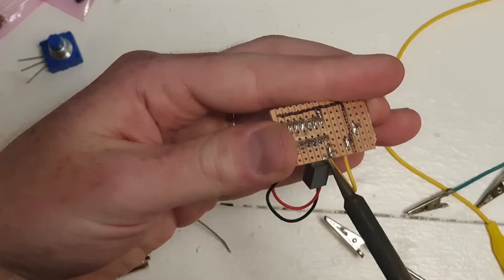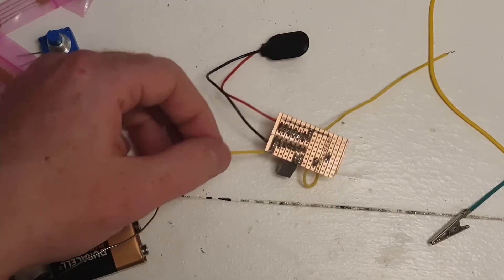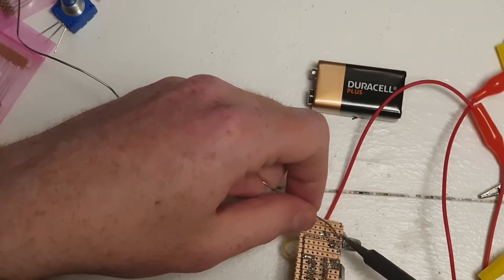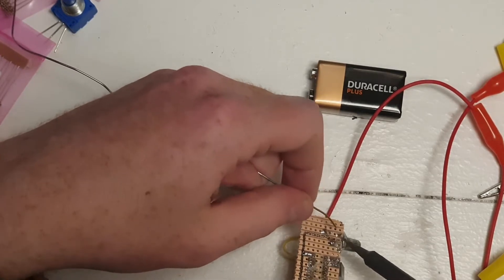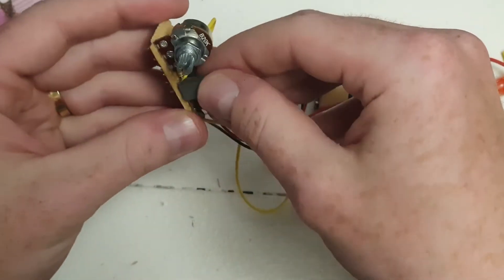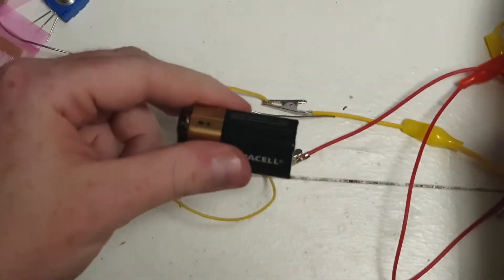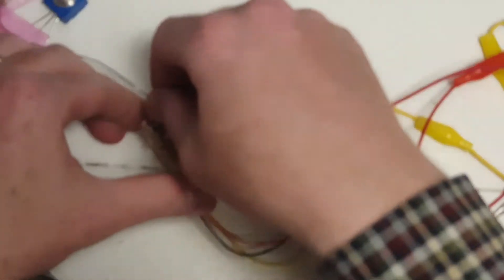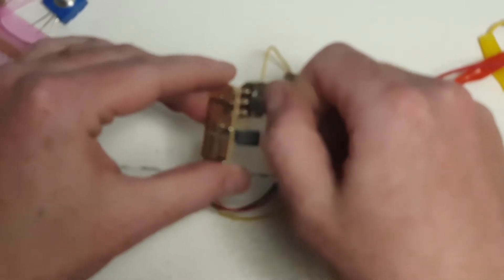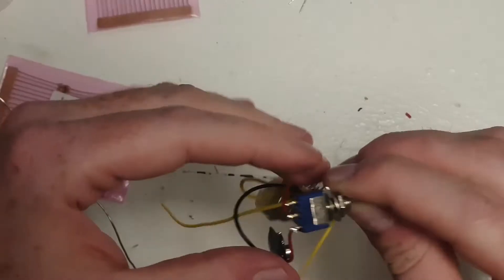Before adding the potentiometer, I connected a wire which would connect back to the inverter itself, in addition to the output and ground wires which would connect to the bass. After all that, I was ready to add the potentiometer, which I soldered directly to the board to make it easier to mount into the body of the bass. It was then testing time, and it worked! I also added a mini toggle switch to make sure I could turn the power on and off.